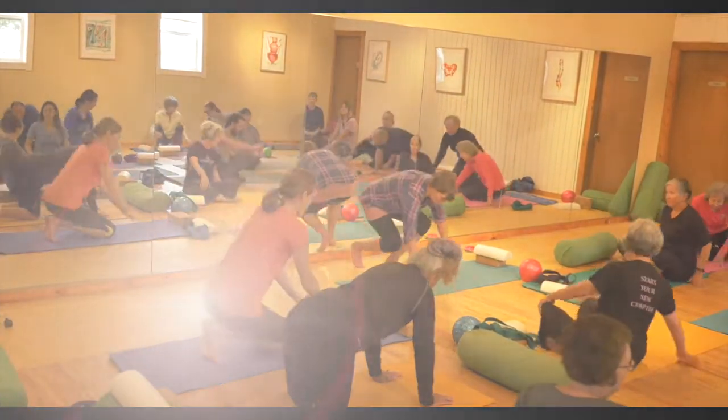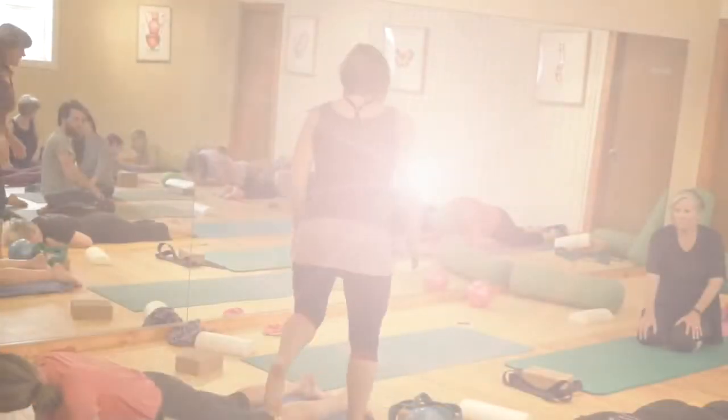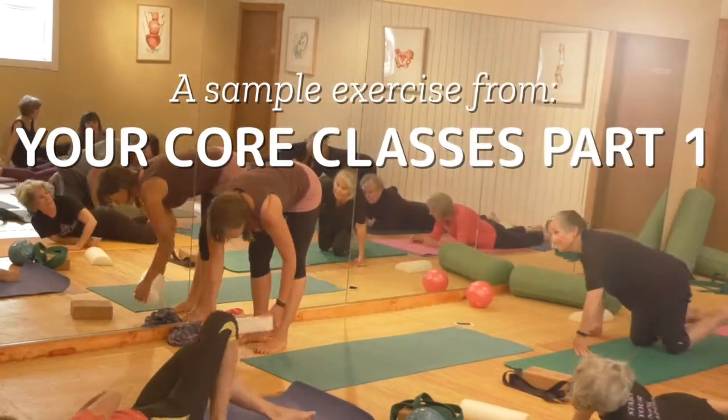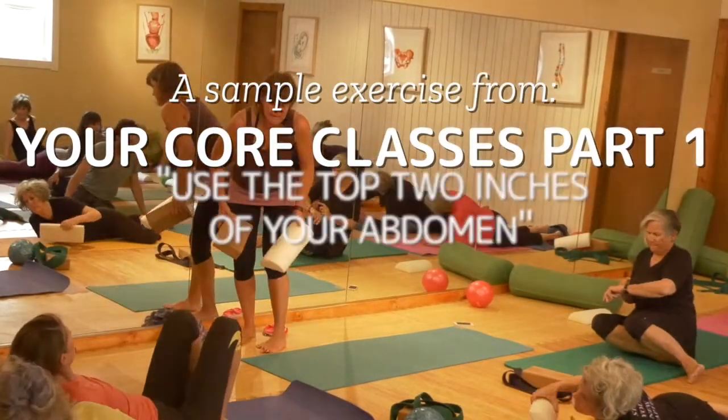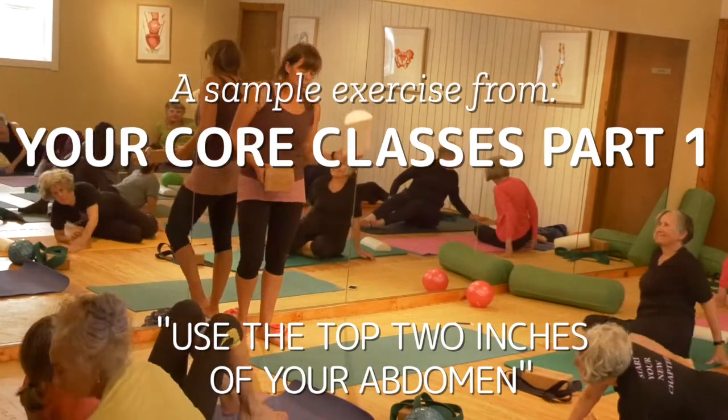You're going to let the hips come down. So you can break. Now you can flip over on your back. Put something down under your head if you need it. And then you're going to grab a dome or a block.